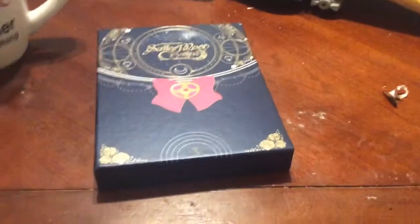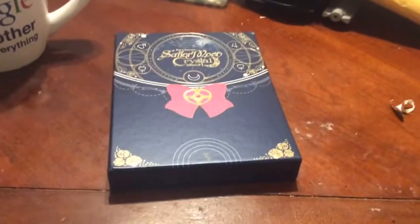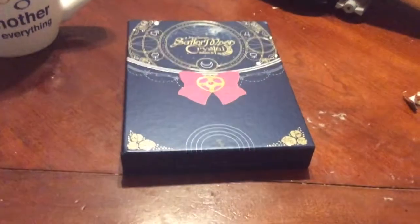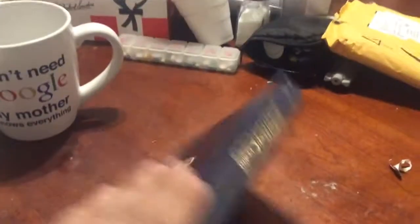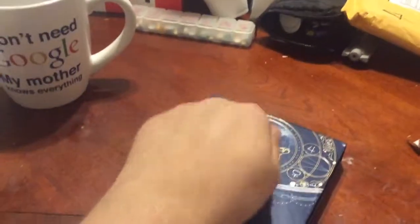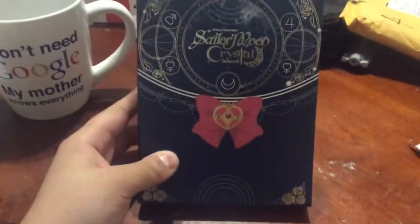Hey guys, it's me and today I'm here with the Sailor Moon Crystal Season 3 Limited Edition Blu-Ray Box Set. So this is the front of it. Here is the back with Usagi. It is a chipboard box just like with Seasons 1 and 2.